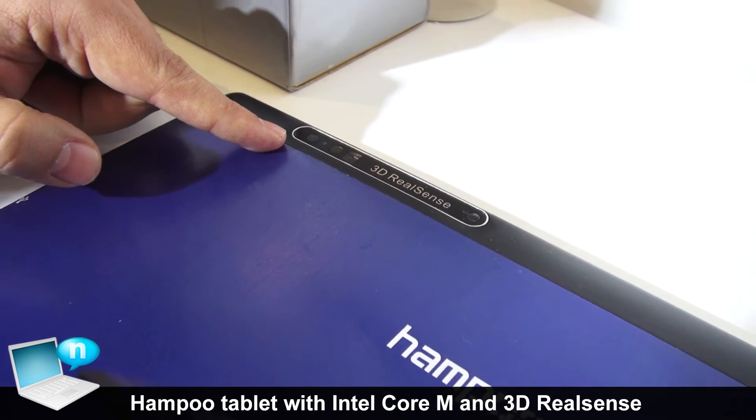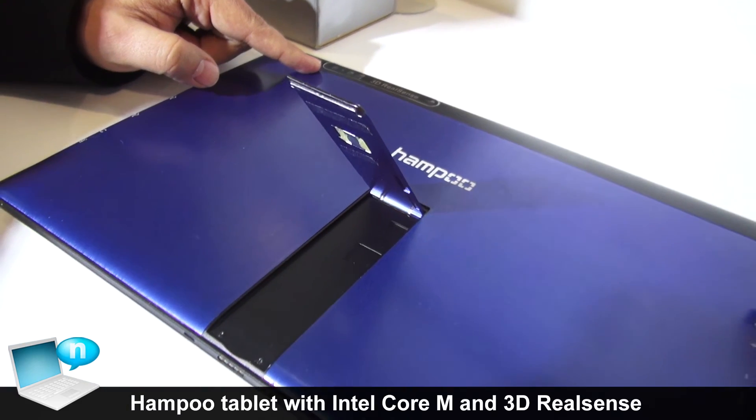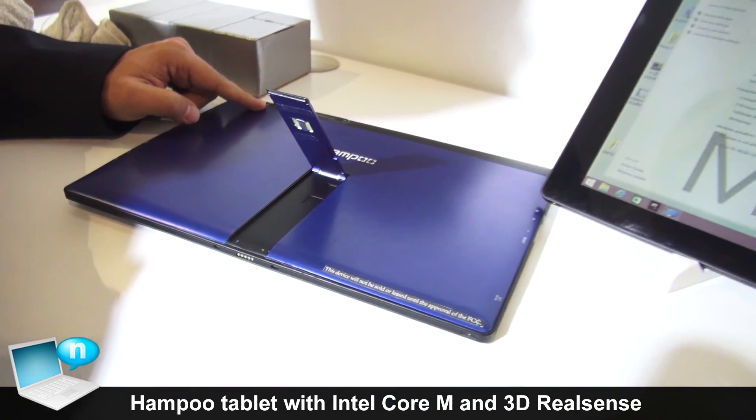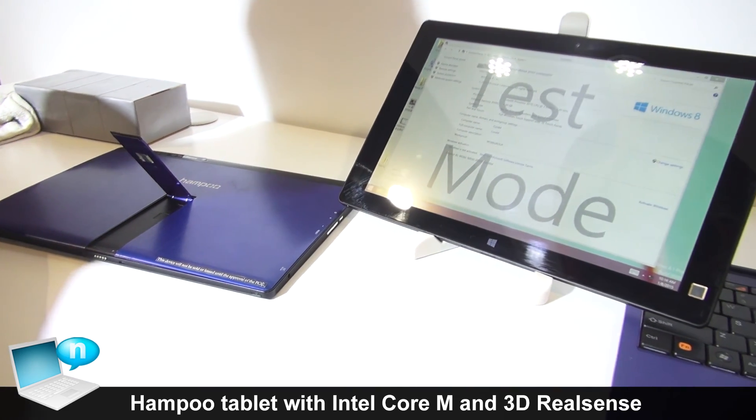The 3D RealSense camera will be able to scan products in real time, and then you can print them out using a 3D printer. That's it! Thank you.